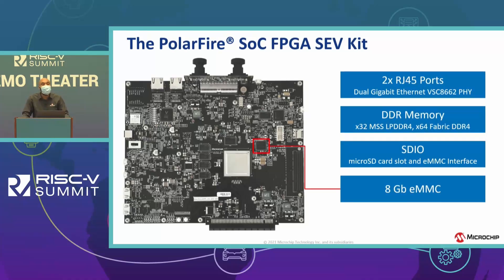Rounding out the board: two RJ45 ports and DDR memory — the LPDDR4 connects to the MSS system, while the DDR4 helps with high-bandwidth imaging and video applications. The SDHC interface is used to enable an SD card, or you can connect to the eMMC that's on the board.